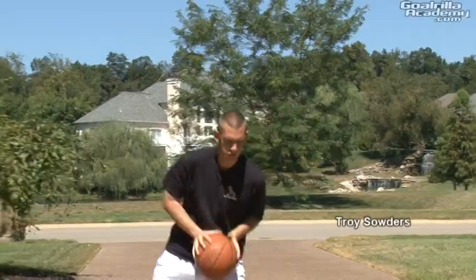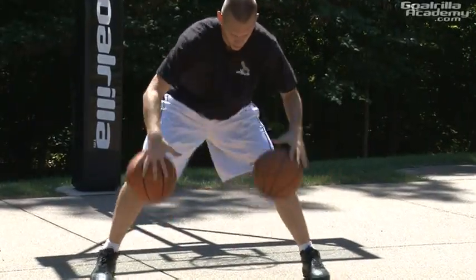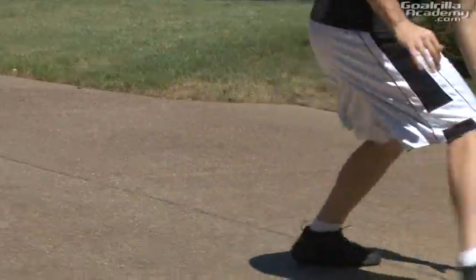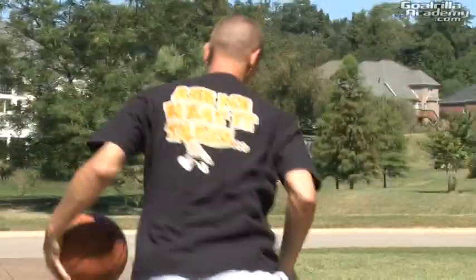My name is Troy Souders, Head Basketball Instructor for Guerrilla Academy. As a basketball instructor, I have over 15,000 hours of personal basketball training experience, training players from the beginner to the professional level. As a seasoned professional in area basketball instruction, my goal is simple: assist you in taking your game to the next level.